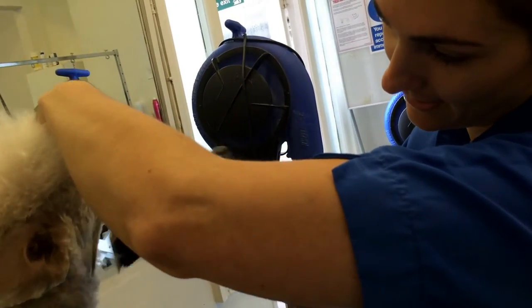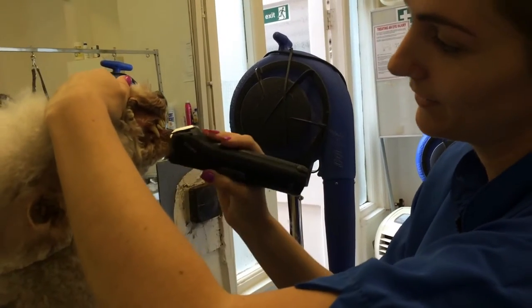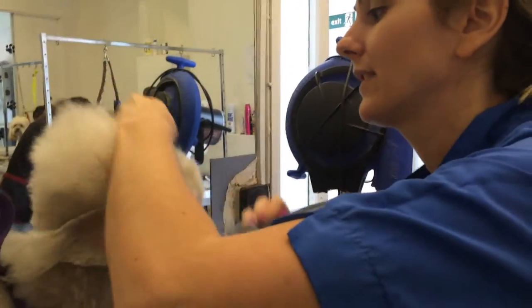Coming down to a V in the neck — again, similar to a poodle. Lift that up, all the bottom jaw, and you can do this in reverse.